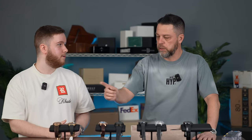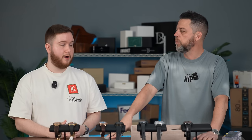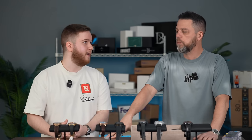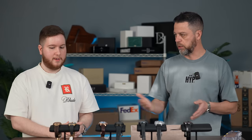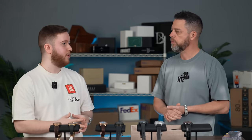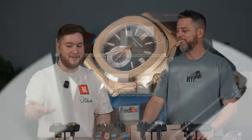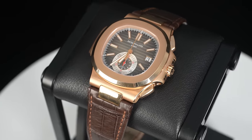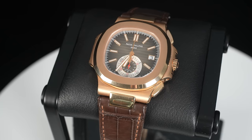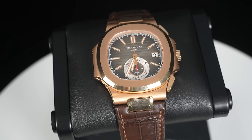The same watch on a bracelet retails around $90,000, but something brand new with a new buckle you're going to pay over $220,000. So you're paying essentially $100,000 less for the strap version. I always liked the 5980 on a strap because of the contrasting sub-dial — that little touch that I felt really set off the watch versus, for example, the 5980 in rose gold.